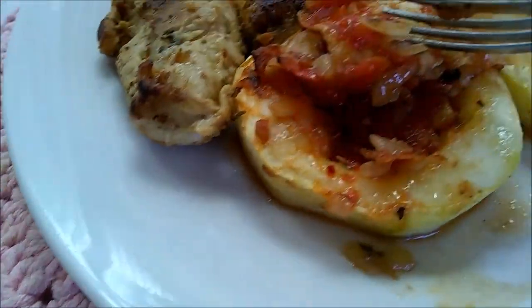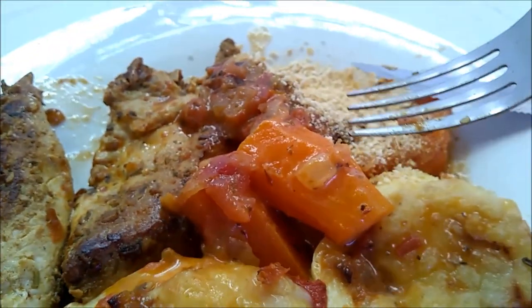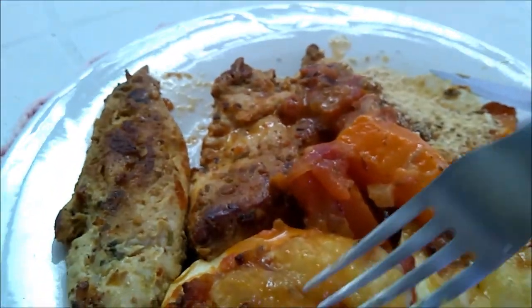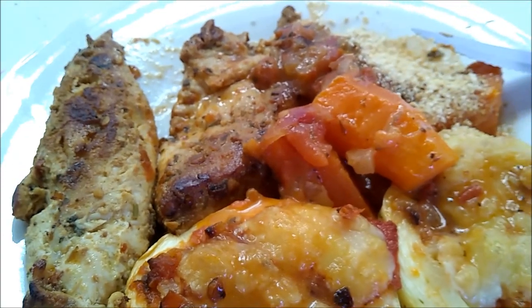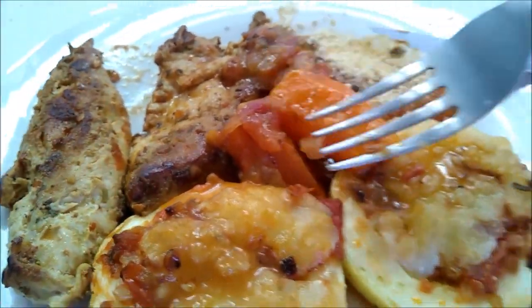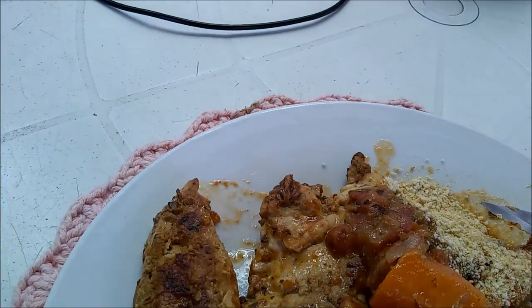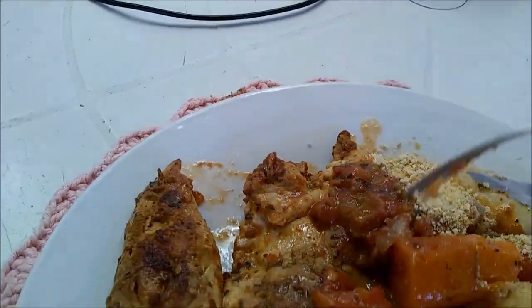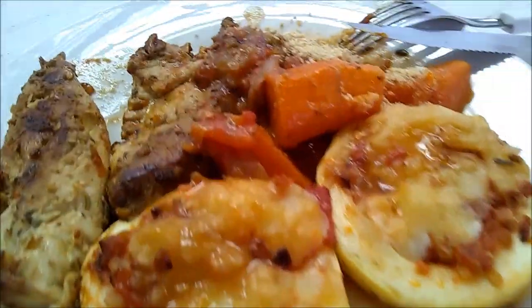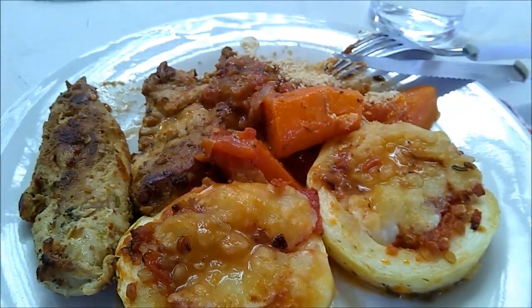Tem um recheiozinho aqui dentro, tá vendo? Um recheio. Esse recheio sobrou. Eu já tinha cozinhado a cenoura e as batatas. Aí eu botei dentro desse molhinho que ficou na frigideira - eu botei a batata, a cenoura e um pouquinho de maionese. E eu refoguei essa batata e essa cenoura nessa maionese. E é o que eu vou almoçar hoje - frango, duas abobrinhas, uns três pedacinhos de cenoura. Como eu botei um pouquinho de água pra esquentar, eu botei um pouquinho de farinha temperada. E como eu não tomo nada, não tem suco, eu botei um copo d'água. O que vocês acharam do almoço? Tá bonito?